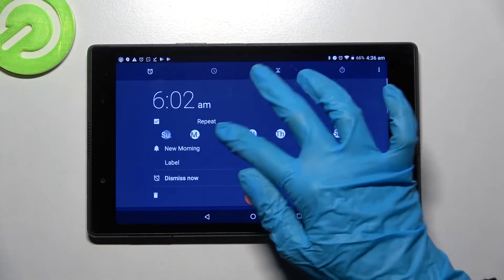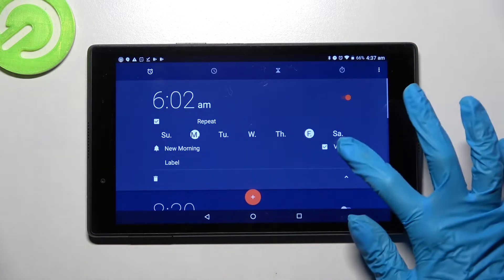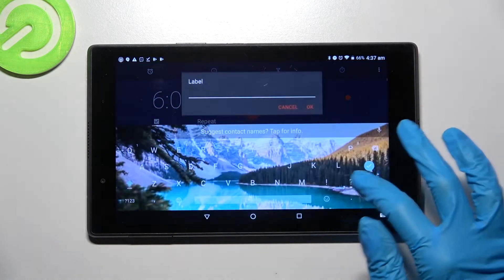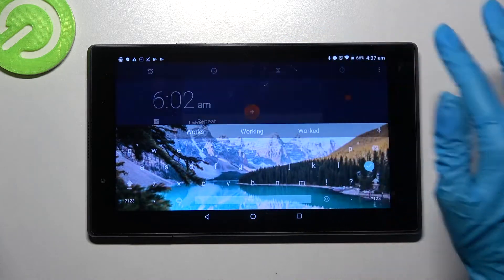From here choose repeat and tap on days of the week. I want to set up Mondays and Fridays. Then click on vibrate to disable or enable vibrations and choose label. Over here you can label your alarm however you wish to and save it by tapping on OK.